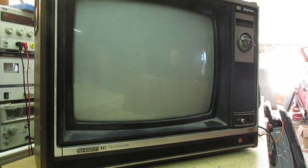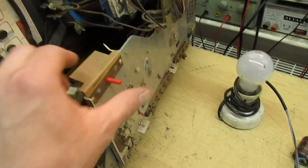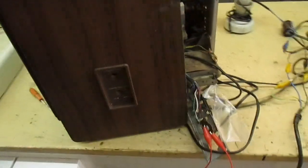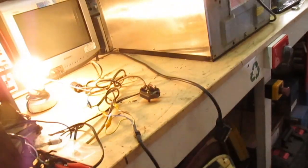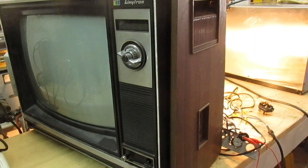I can hear a hissing noise, and I think the trip on the back has just tripped out. That didn't last long. I've reset the trip — let's try it again. And it's tripped out again. Plan B is to take the plug off, reset the trip, and run it through a 60-watt bulb — which is what I should have done in the first place. The bulb looks very bright, so we do have a big problem. I'm going to have to stop the camera and take a look at this.